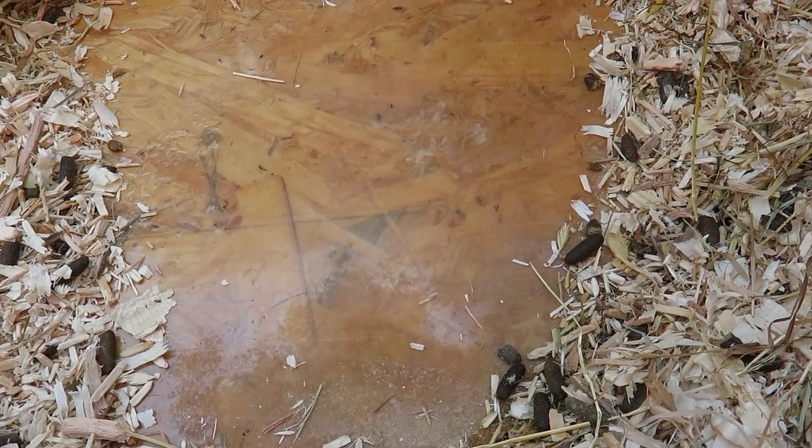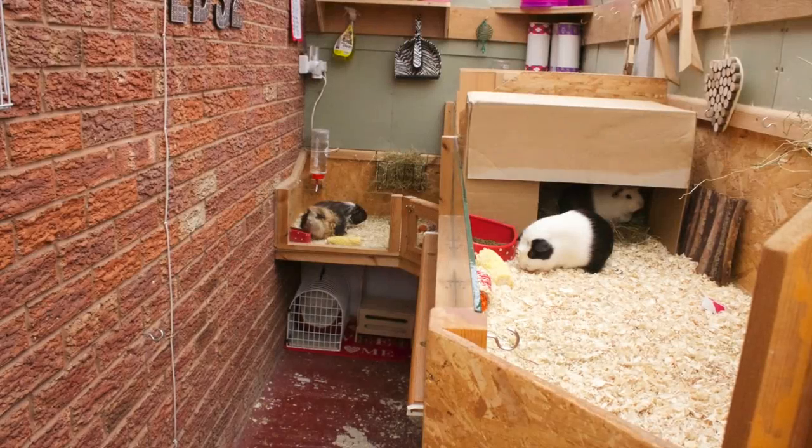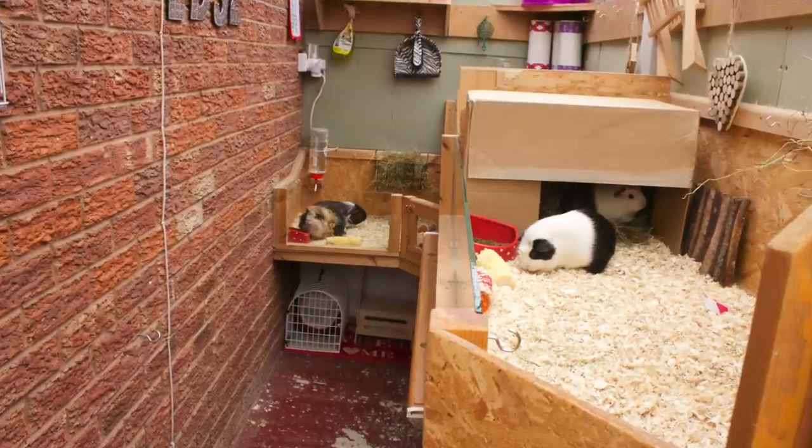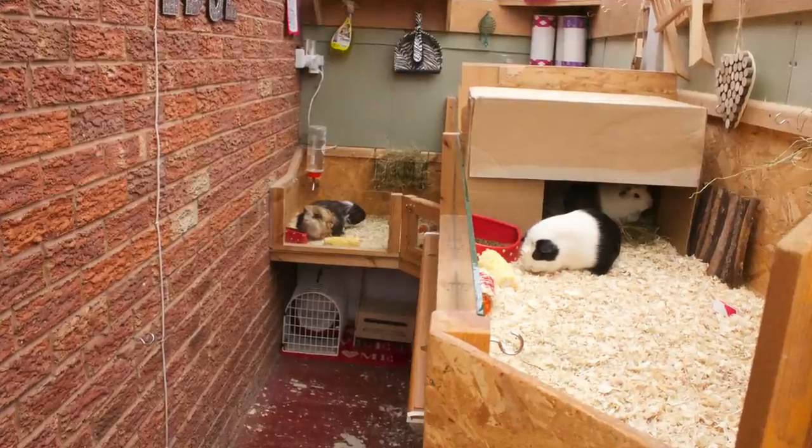Something we've done in the past is PVA'd parts of cages that the guinea pigs can't get to, and it keeps them waterproof. A thick layer of pet-safe PVA worked great for that, but I wanted something long lasting that had a plastic-y type feel to it, which resin definitely does.